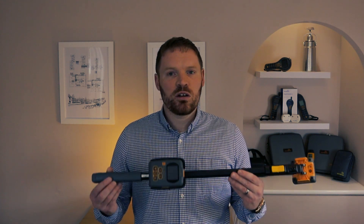Hello and welcome to the Maintenance Corner. Today we're going to be looking at the Protometer Reachmaster Pro, which is a brand new non-invasive moisture meter from Protometer. In this video I'm going to give a quick overview of the device and run through some of its main features.